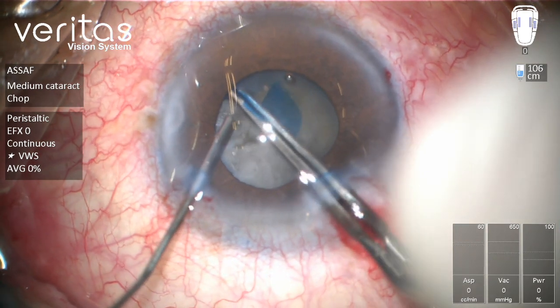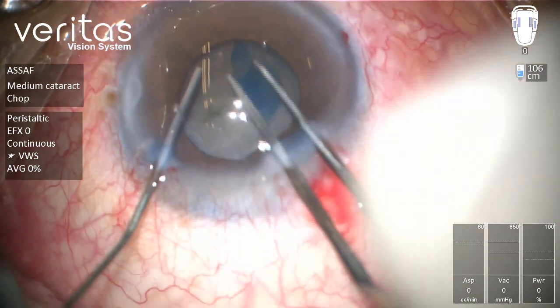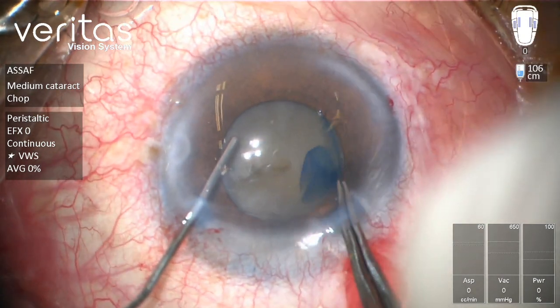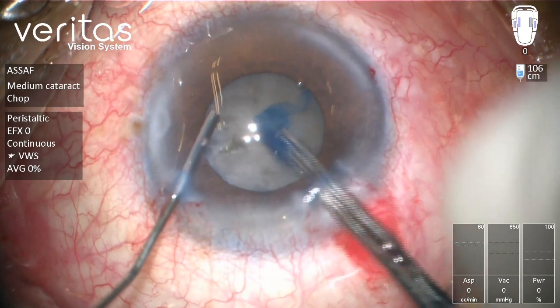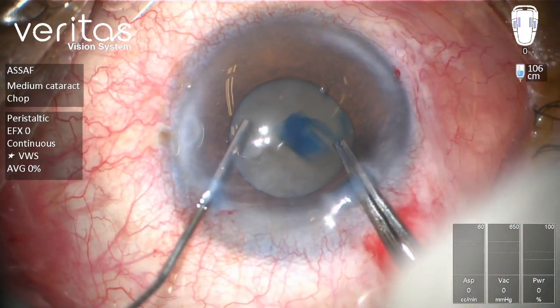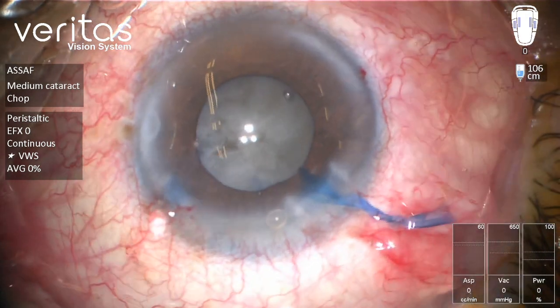It's really important to have good control of the direction of the tear during capsulorhexis; otherwise it might escape behind the iris and you lose control. Now we have a reasonable rhexis around 5 millimeters in diameter.